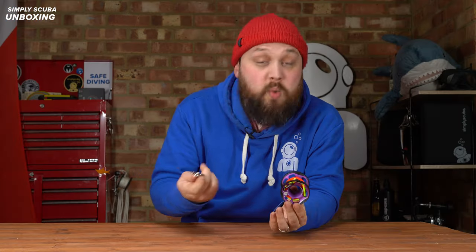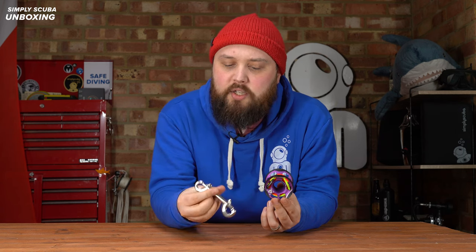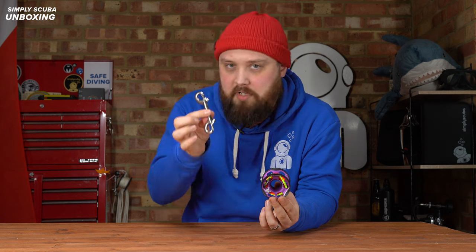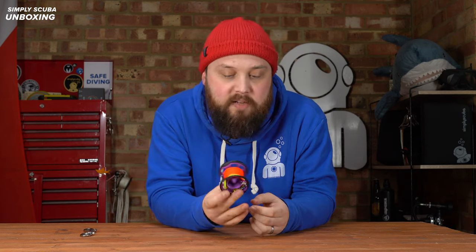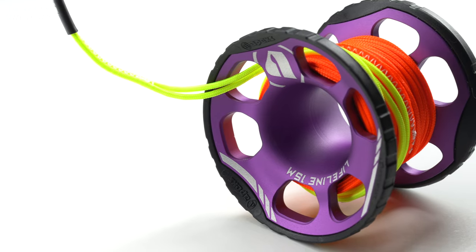It comes with an 11cm stainless steel bolt snap double ender. Very nice smooth action on that. They haven't cheaped out on the double ender — keep hold of that, make sure your buddy doesn't steal it. Then you have the spool itself, very reminiscent of the previous version, but it's had a few upgrades.